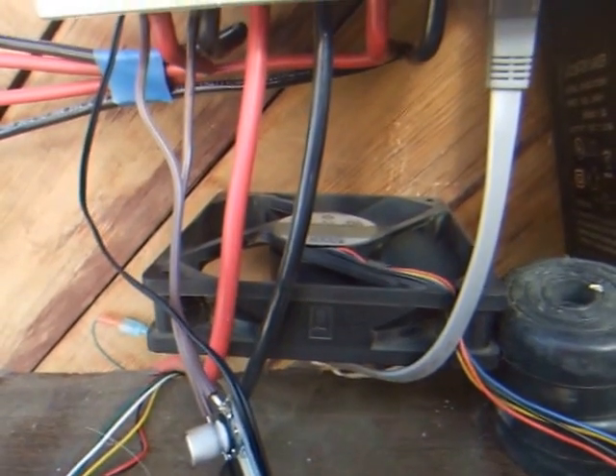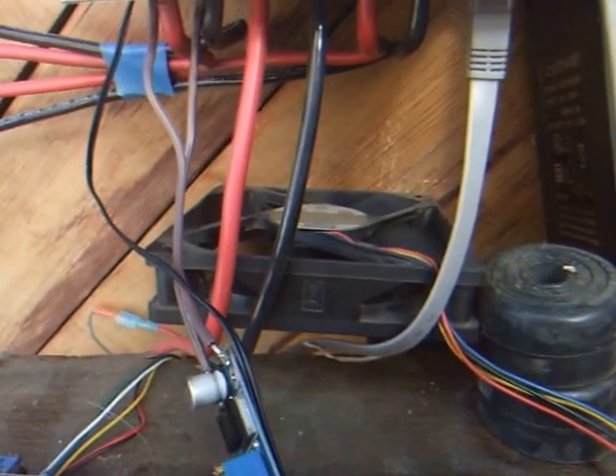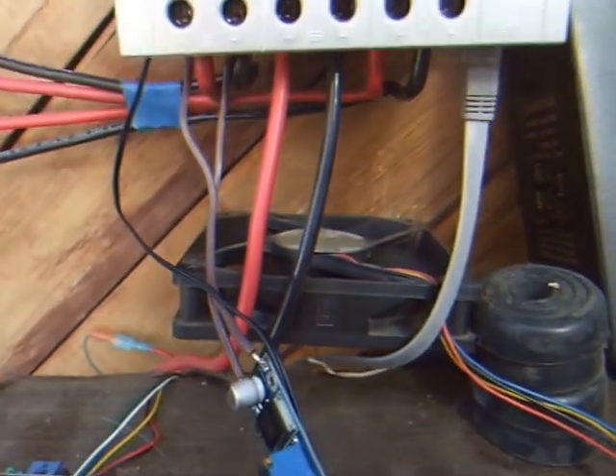This is just a temporary setup for now until I get a more permanent mount for the charge controller, but I'll see how it works.